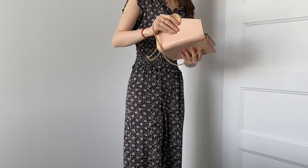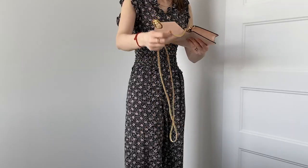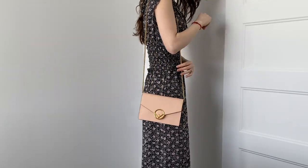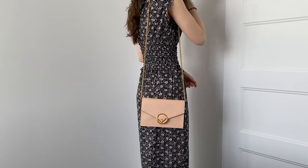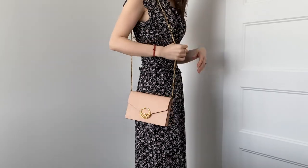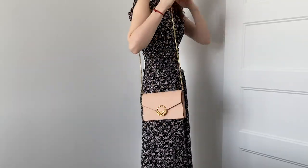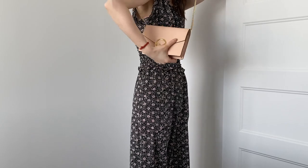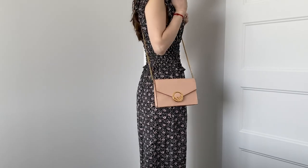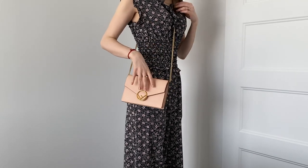There's also a third length where you uncross the straps so they hang on one side — it's the longest version of the strap and hits under my hip. I'm 5'6" for reference. You can also wear this bag crossbody, and worn crossbody it hits right at the hip — the perfect length. It's very easy to get in and out of the bag when worn like this.